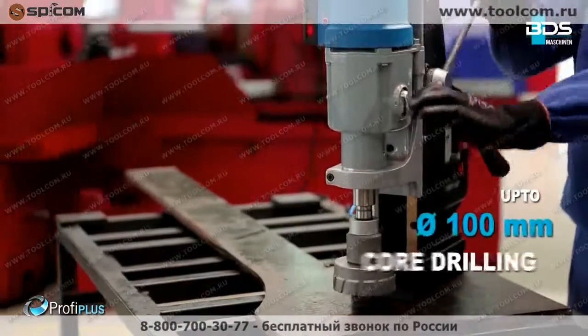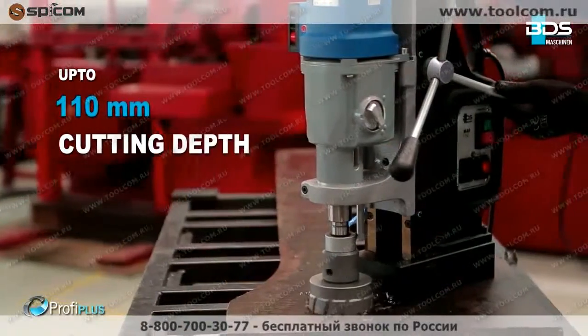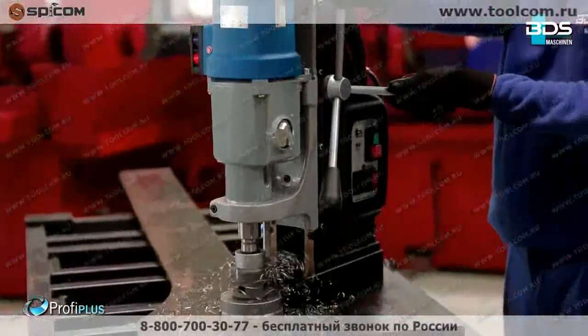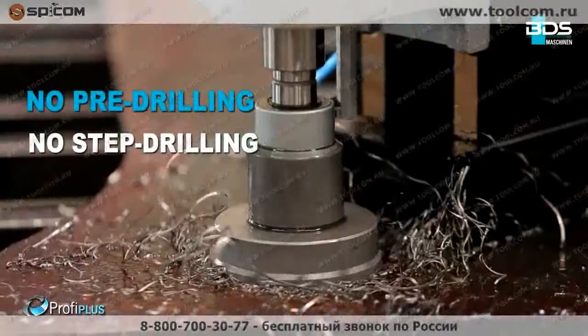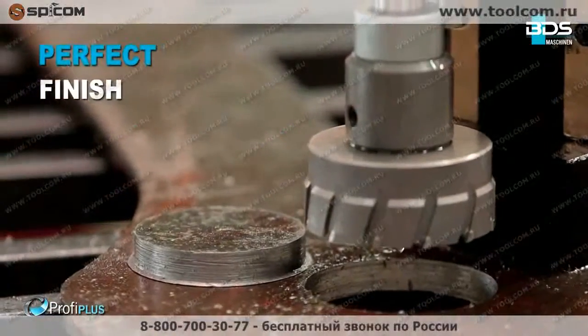Up to an incredible 100mm core drilling capacity. Up to 110mm cutting depth. With annular cutters, the MAB825 delivers fast holes without any pre-drilling or step drilling, and perfectly finished holes.